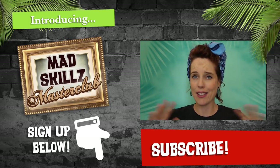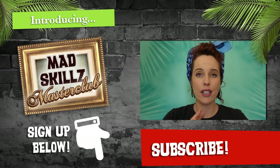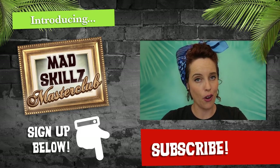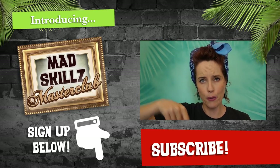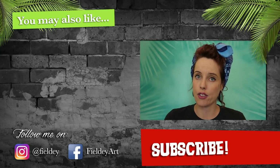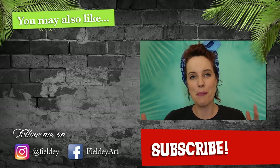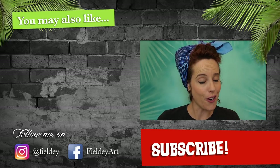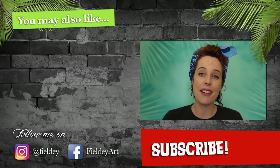Thank you guys for watching as always. Thank you for your thoughts, comments, and shares — I appreciate it. I just want you guys to know that there is a new Fieldy TV newsletter, so check out the signup link below. It's going to be full of premium Fieldy TV content, and if you want more Fieldy TV goodness in your inbox and also receive a free secret video with great content, then please sign up below.